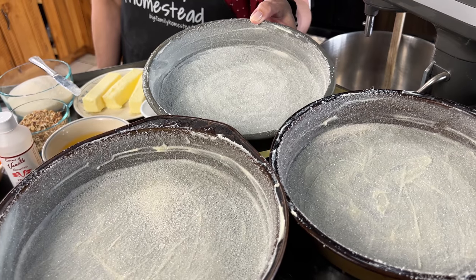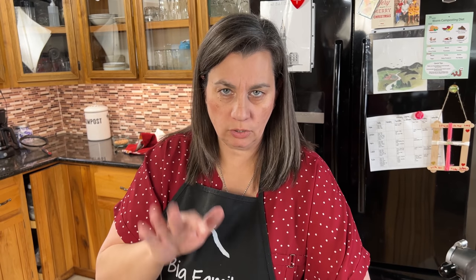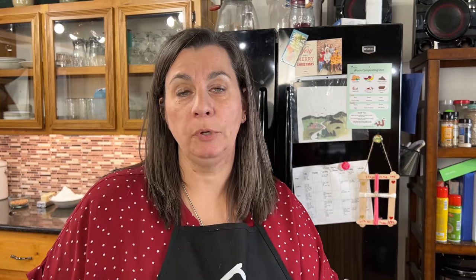For this cake I like to do three layers — it gives it some height and it's super yummy. Trust me on this, you're going to love it. I just want to let you know this recipe is in our cookbook, our family favorites, and the link is down below.